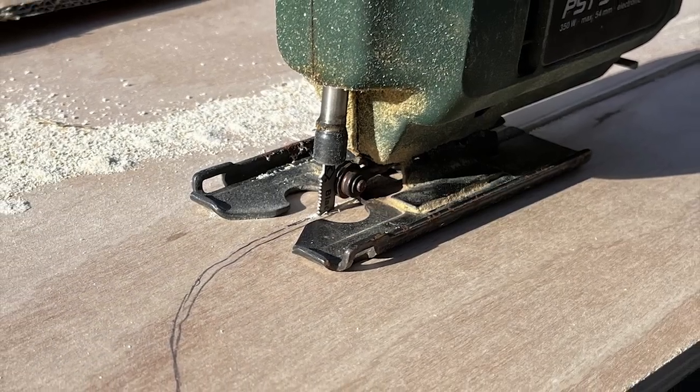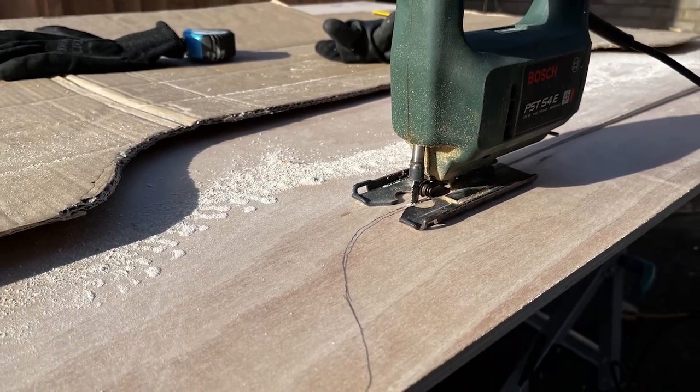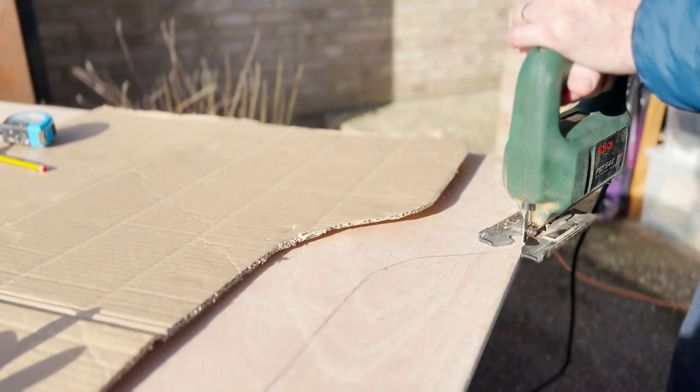Once the insulation was down, I cut out cardboard boxes to the shape of the edges of the van interior, around the wheel arches for example. With these fitting well, I used them as a template on some 12mm hardwood ply from Wickes. Cutting with a simple jigsaw, a few tweaks and I was happy with the fit.